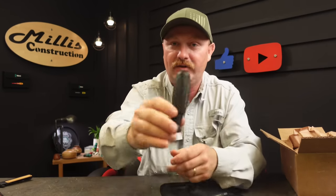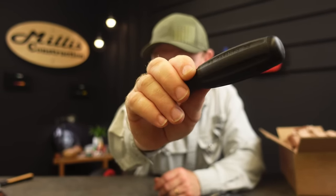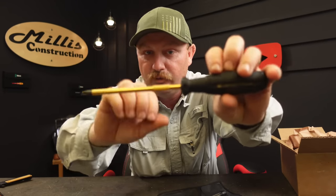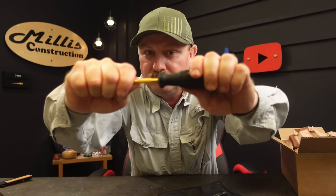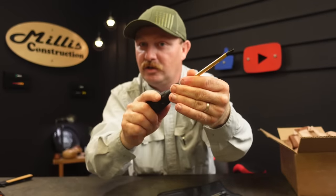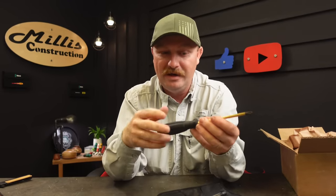The handle that this comes with has gold writing on it for PB Swiss Tools, the PB guarantee, and Swiss Made on the back. Let's snap one of these in and show you how this locks up. The blade goes in, lines up with those wings — it has a spot so it cannot twist — goes to the back, push, and you hear that click. Now you have your screwdriver ready to use. It locks up super nice and then you have that knurling right here for your finger if you want to turn it for finer work.